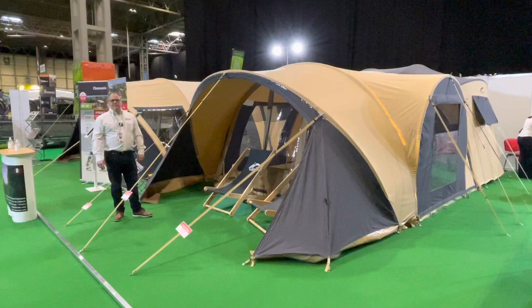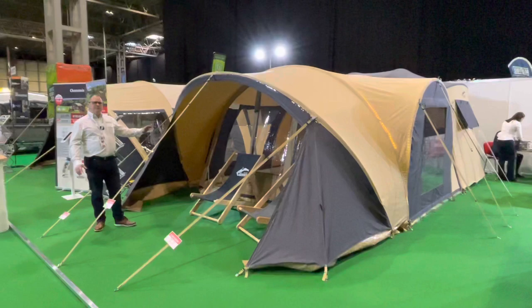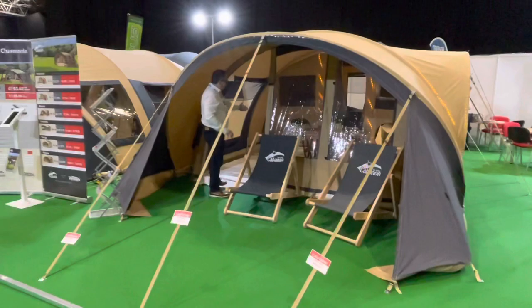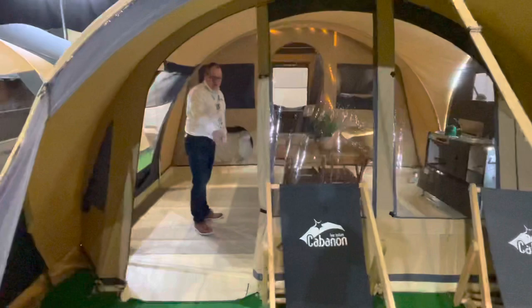Hi, my name is Dave Webb from Venture Caravans and I'm going to show you around this Cabanon Mercury model. The Mercury is the middle sized model and it features a 1.5 metre sun canopy at the front, great for sitting outside, and then you have a three and a half metre deep awning with a zipping ground sheet which completely encloses this area.